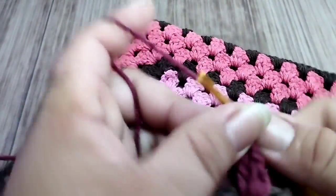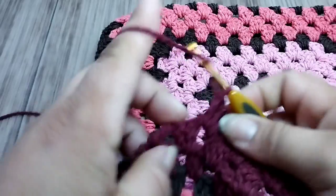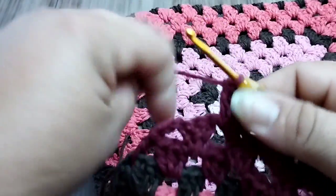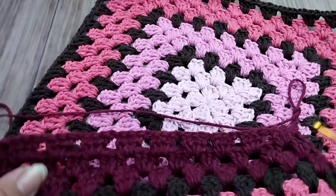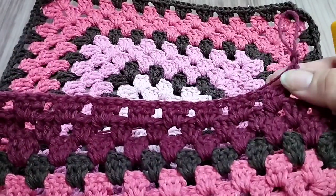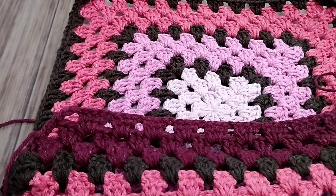I'll fast-forward and come back at the end of the row. Three chains and for each space I make a block separated by one chain. Arriving at the end of the third row: nine blocks separated by one chain. I come to the third chain and finalize with a treble. One, two, three chains — this next row will give eight blocks. Each row decreases the blocks. When there are fewer blocks left I'll come back. Start with three chains, work the last block, and finalize with a treble at the third chain.